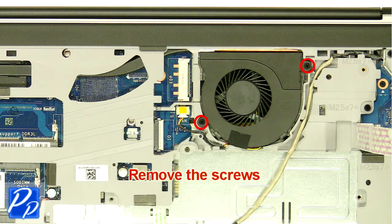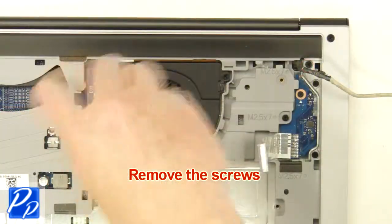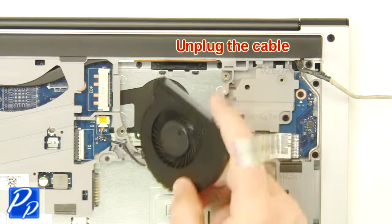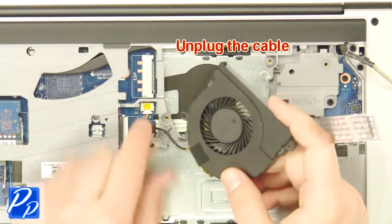Next, unscrew the fan. Now unplug and remove the fan.